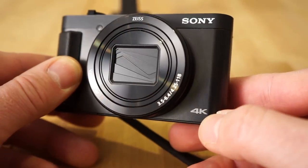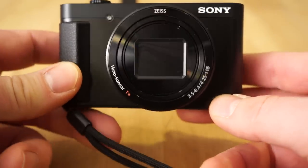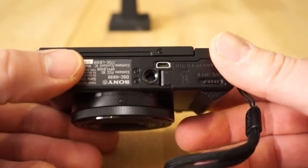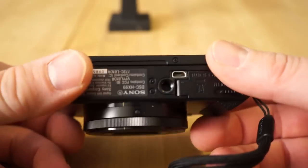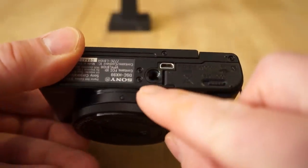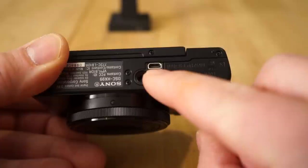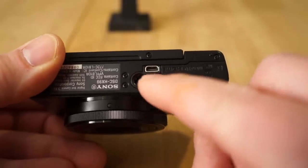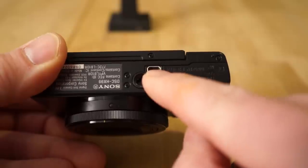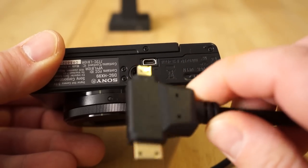It's also got 4K with full pixel readout, which is a very nice feature and should make for much better 4K video. Going over the camera body now — on the bottom you have the tripod mount and an HDMI port. I have no idea why Sony decided to put the HDMI port there, because you can't have it on the tripod and use the HDMI output at the same time.